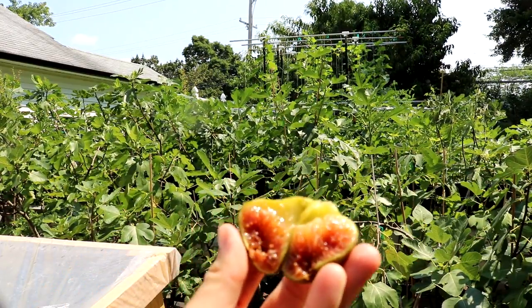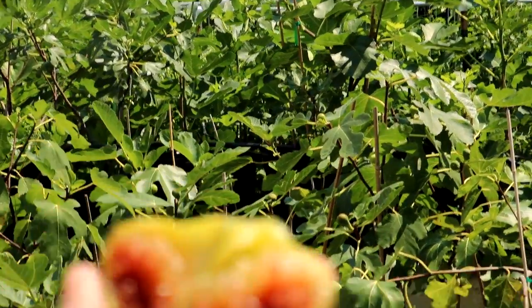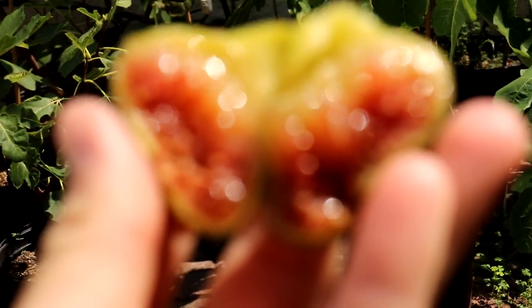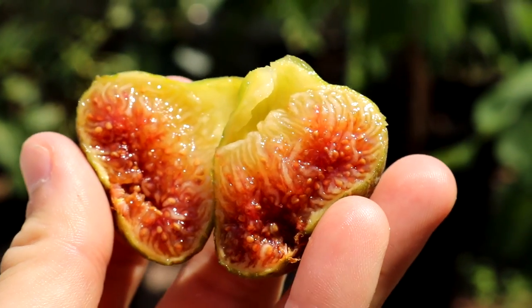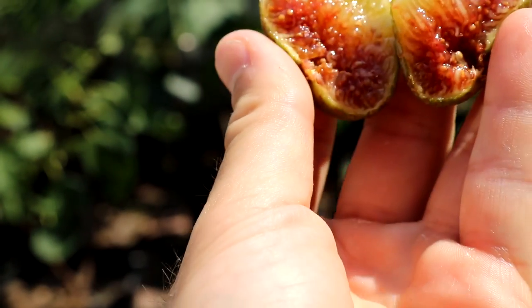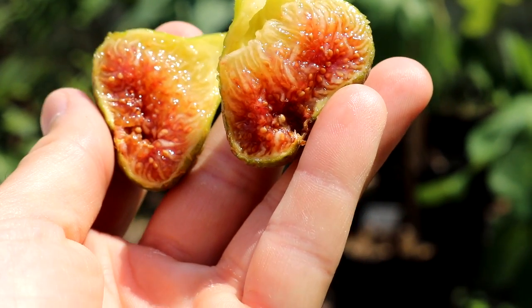So the flavor is not the same between the two, but it's a similar quality of flavor that you could argue. They're very, very good figs and I would rank them probably at the same level for flavor. This thing just is melt-in-your-mouth good right now. You can tell how soft this thing is just in my hand. The shape has completely changed — it's hard to keep its shape at this point because it's just so soft.